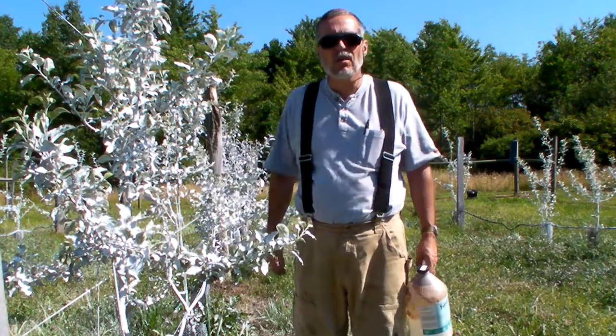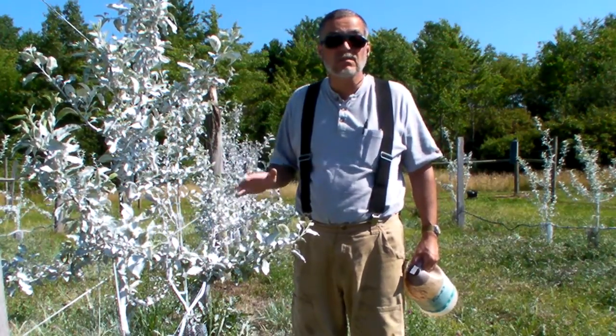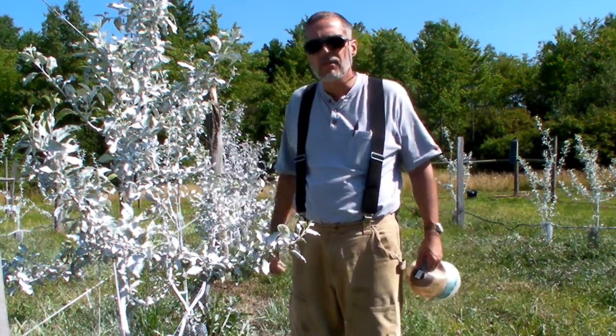Down south of the equator they found out it also had the benefit that it prevents sunburn on your trees. Who knew? So it also prevents scalding on the fruit itself when you get fruit — I don't know about that.